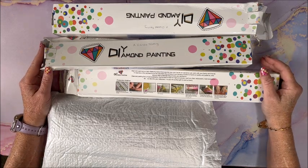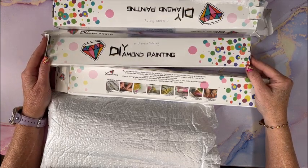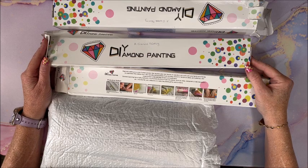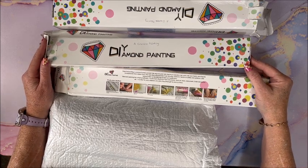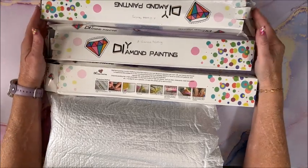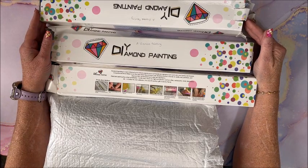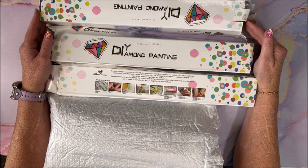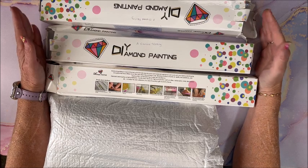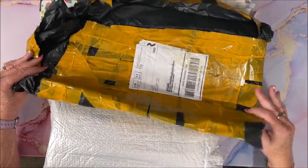Well hello everybody and welcome back to Lisa's Coloring Corner. A Diamond Painting reached out and asked if I would like to show some diamond paintings on my channel. There are 10 diamond paintings here — they very generously sent me 10 of them. I'm going to split this up into two videos, part one and part two, because otherwise this is going to get too long.